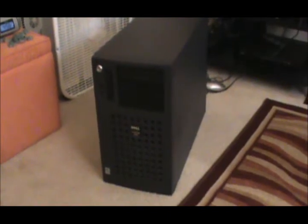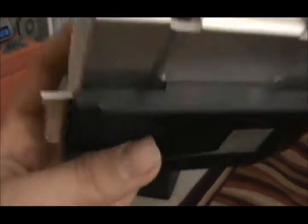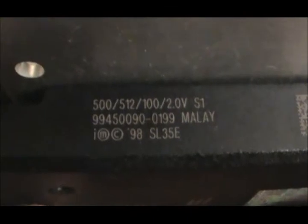Basically, one was 450 megahertz and the other was 500. So yeah, it wouldn't work. I needed another 500, and that's what I have right here in my hands. This is the exact same processor that's in there right now. Heat pipe — there we go. We're going to go ahead and install it and boot it up.